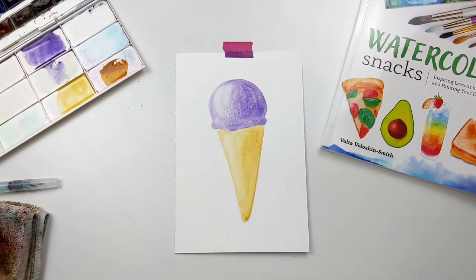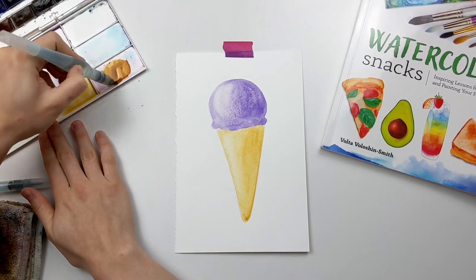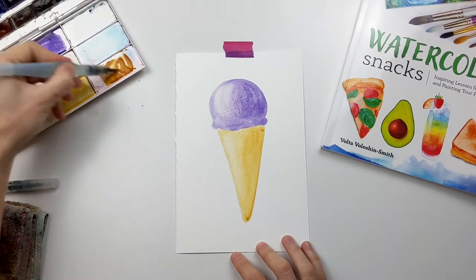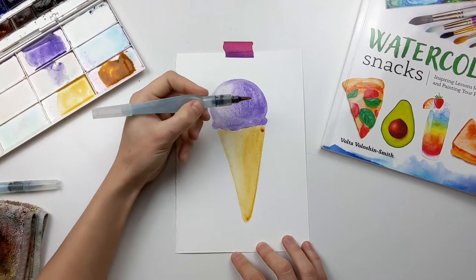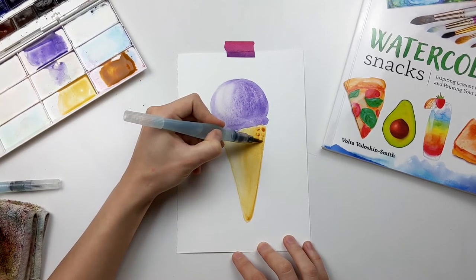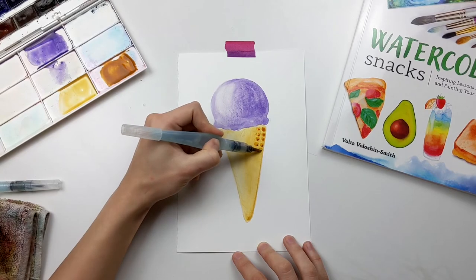After you've painted the cone, definitely allow the whole area to dry completely before proceeding to the next step. Next, we'll use a little bit of raw sienna diluted with water and paint tiny little square-like shapes to showcase the texture of the cone. In my initial sketch I did outline a crisscross pattern that you'd see on a cone.